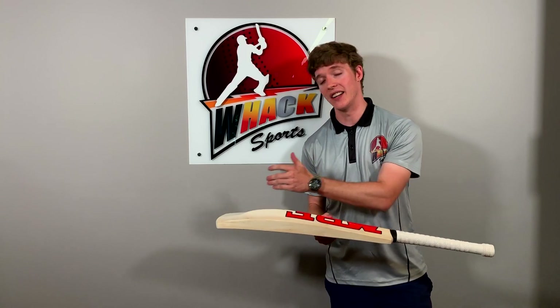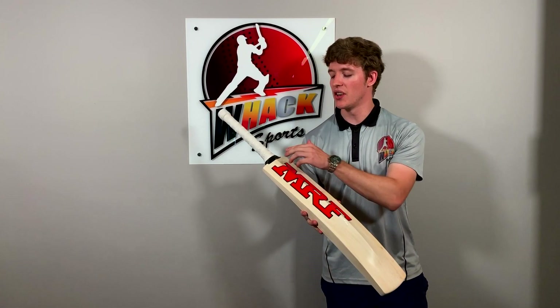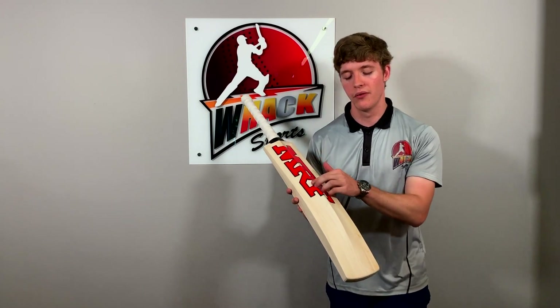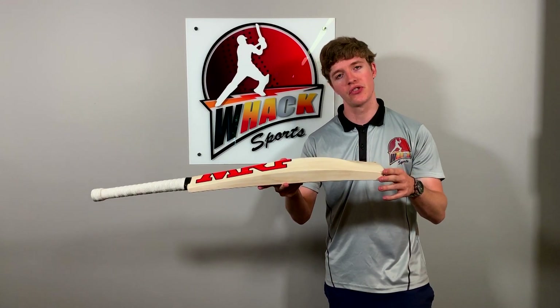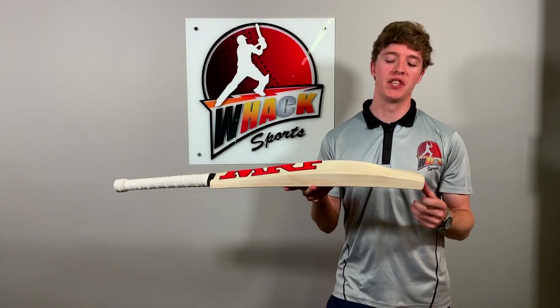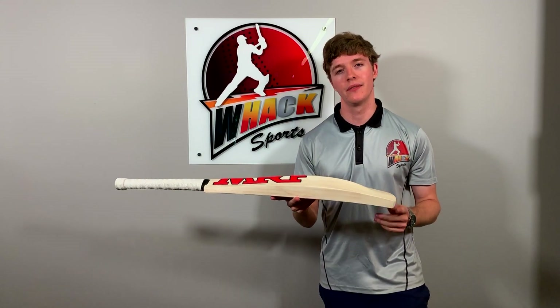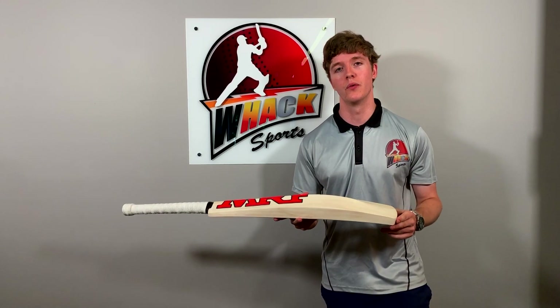We've got 40 millimeter edges and a nice high spine as well. The spine starts nice and high on this bat, goes all the way through and then just tapers out about two inches from the toe, into this duckbill toe construction. The duckbill toe is a very popular feature at the moment — it really gives you a nice light pickup which is going to help you get nice fast hand speed, which is again something that Virat Kohli is very well known for.